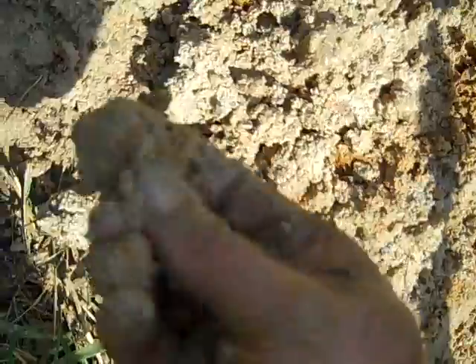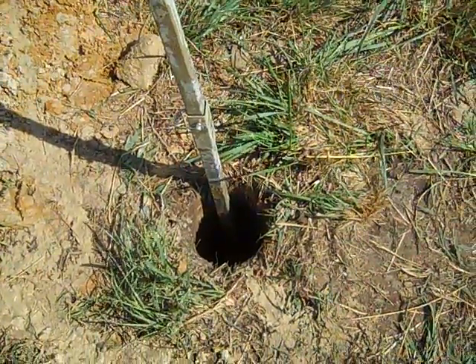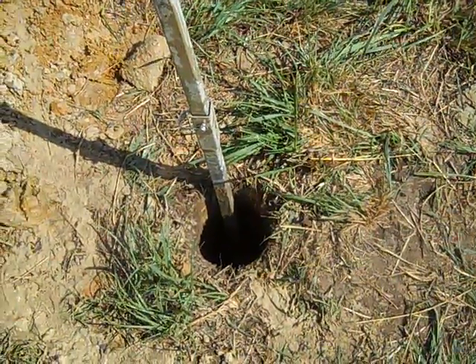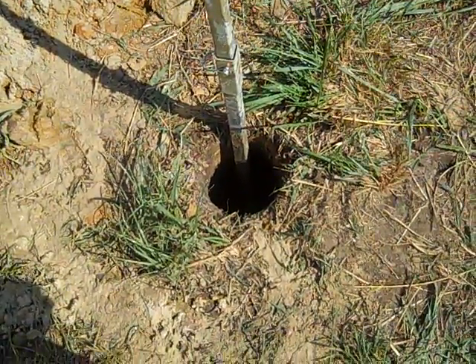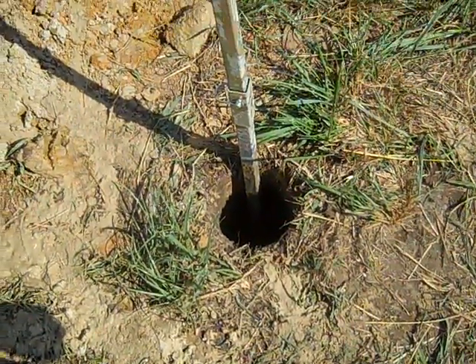Got some good chunks of rock out of there, able to break through some good gravel. This is my fifth attempt today to stick a hole in the ground and find water. On the other ones we hit granite, so we'd just pick up and move and drill again. This will wear you out.